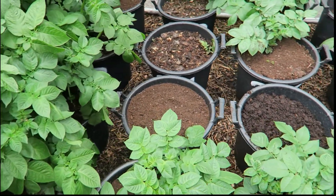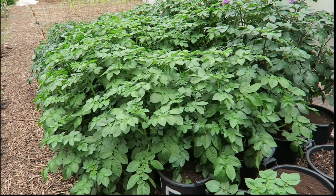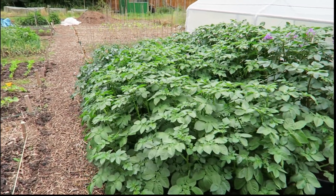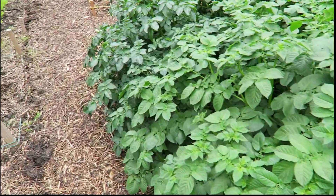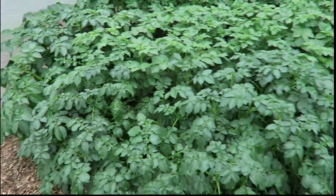So these are the Sharpos — Zarpos, whatever. And then look over here: the rest of the potatoes are doing absolutely fantastic. Got a bit of a collapse in the middle there, but yeah, they're doing really well.